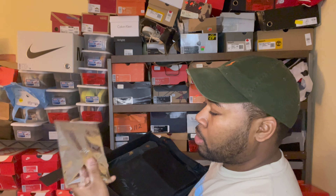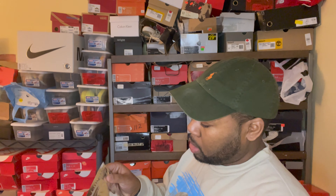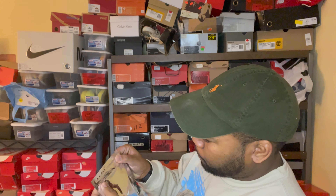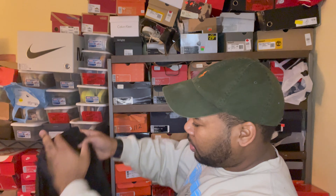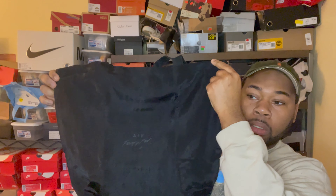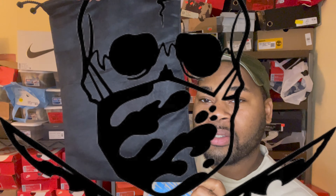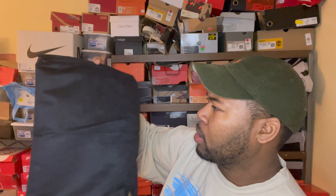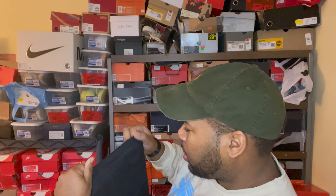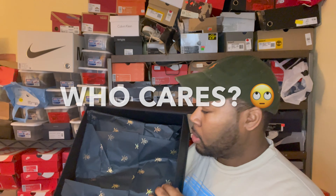It does come with the lace toggles from the Fear of Gods — let's take a look at that. You do get the Fear of God bag as well, and then you get the Shoe Surgeon — I swear that's the biggest tongue twister ever. You get a nice dust bag, a nice suede or microfiber type material, really nice. So you get the bag, and then there's really nice premium tissue paper.